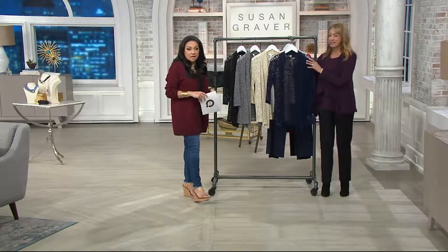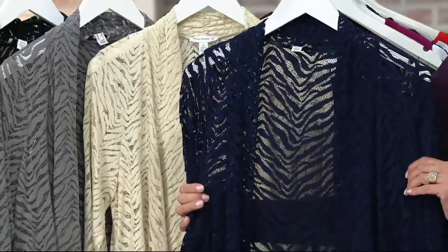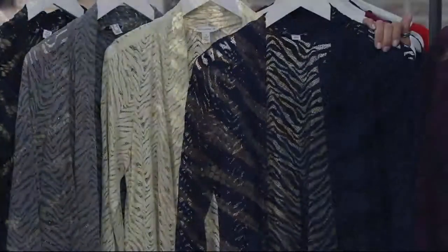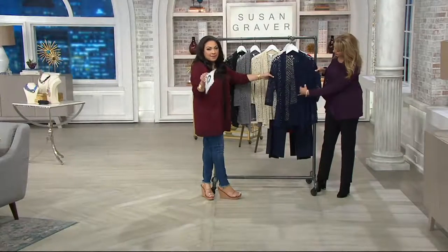It's $58.50 and three easy payments of $19.50. EasyPay is something you can do with any major credit card. You go to qvc.com and get two options: pay $58.50 or break it up into three easy payments of $19.50. You get the item right away and the charges just hit your card once a month. Way better than layaway.